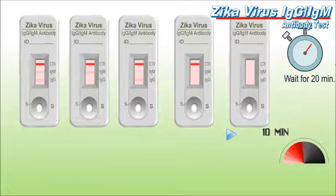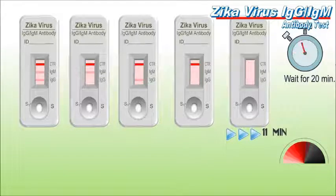Clinical symptoms of Zika virus infection include fever, conjunctivitis, transient arthritis, arthralgia, and maculopapular rash that often starts on the face and then spreads throughout the body. Quick Profile Zika Virus Test is a new generation rapid immunochromatographic test using recombinant Zika viral antigens to detect specific antibody response.